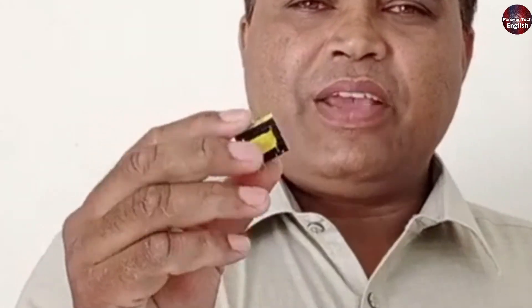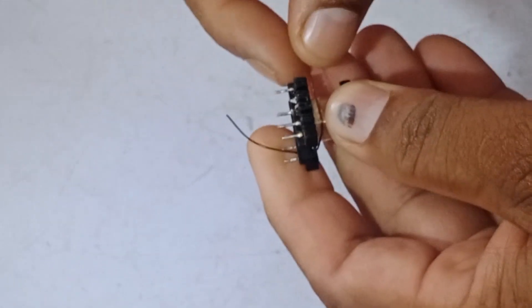This is the chopper, a very important part, and I will explain its rewinding to you in detail. A chopper is basically like a transformer, but in a chopper, the supply is DC to DC.